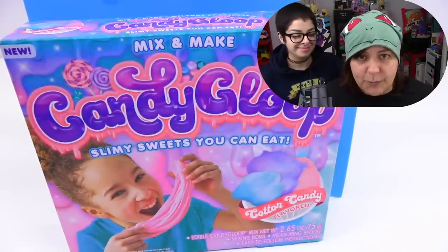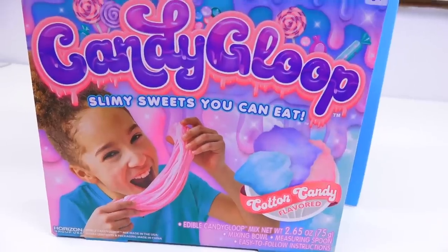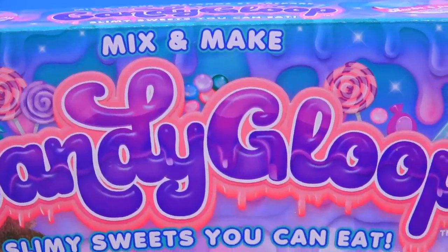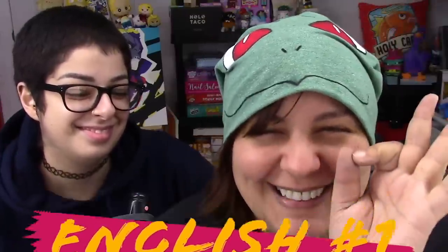Our next kit — Candy Gloop. This one is at $5, which is a huge difference — obviously four times cheaper than the Karina Garcia Kool-Aid slime kit. So what I'm really curious about is whether this is going to give us a similar result and whether it's actually going to taste like cotton candy. And I love cotton candy flavored stuff, so we'll see.